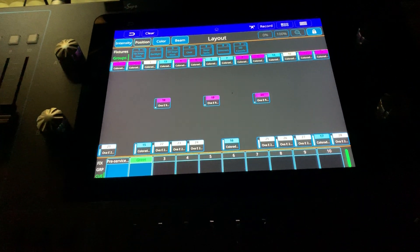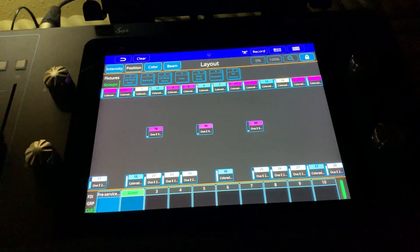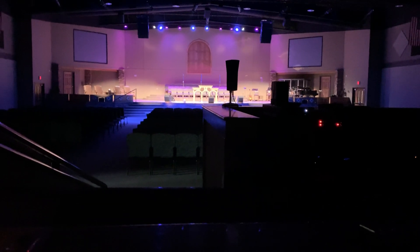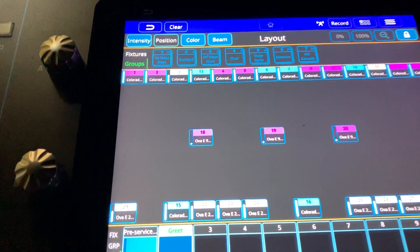Pastor and I worked to find a compromise on that, and so the setting I'm going to show you — I'm just going to show you the house light part of it. You can see I've already got the stage done, which is identical to what we did on the greeting with all the colored lights on and then the stage spots on.